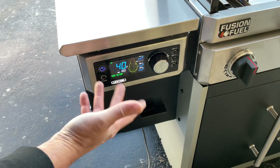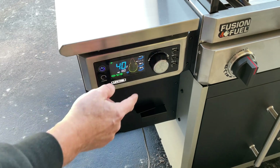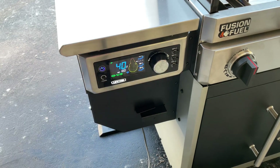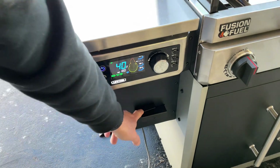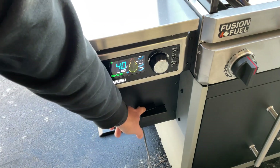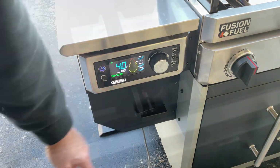First time using it so we're going to learn together. The display reading 'NOP' means there's no probe connected. I am going to use a probe today — this has three probe ports, and they give you three of them. They're color-coordinated so you can tell them apart. And that latch down there is to lock your pellet dump — it has a pellet dump too, which is pretty cool.